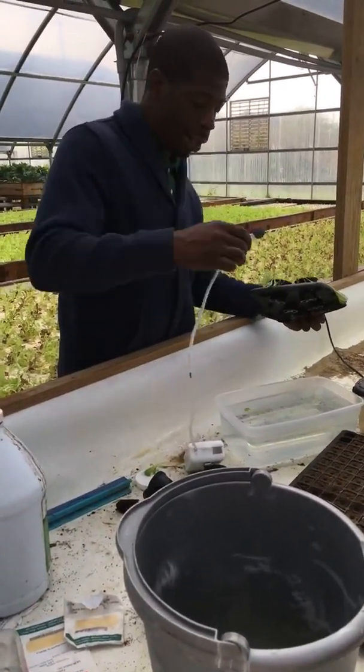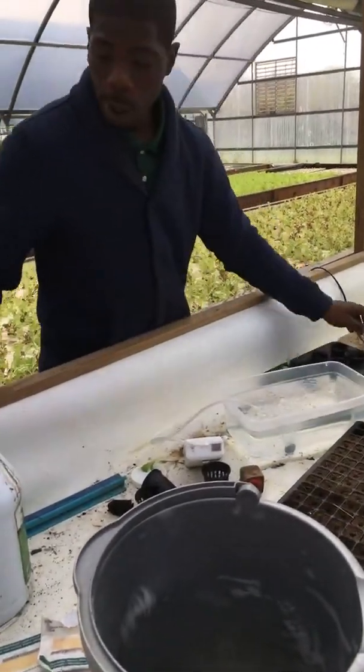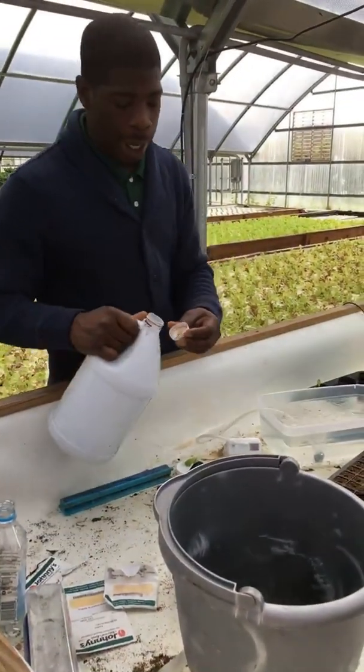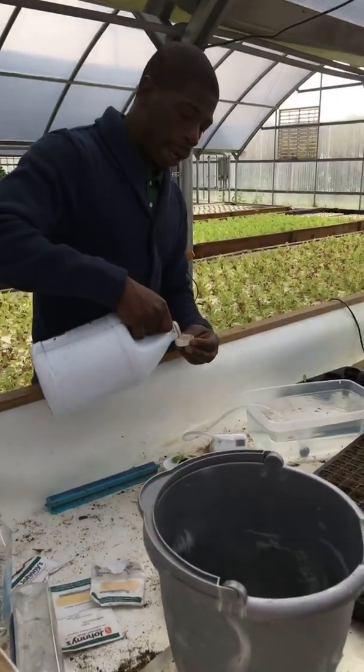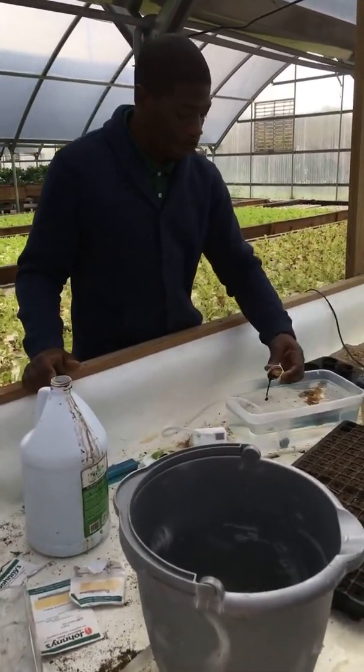You're going to take your aerator and stick it in — that's what's going to keep it clean. Pour a little bit of whatever organic liquid fertilizer you find, just pour a little bit. Every week or two weeks, just add a little liquid fertilizer.